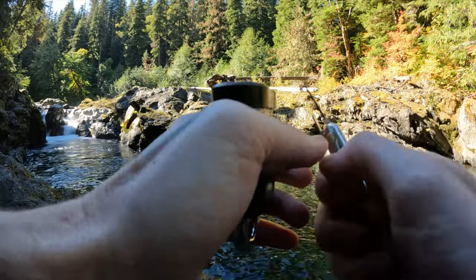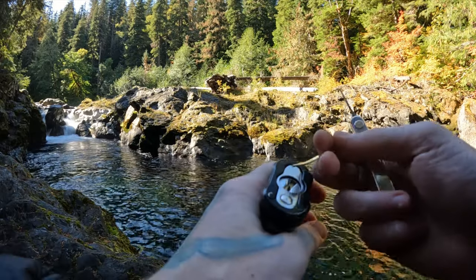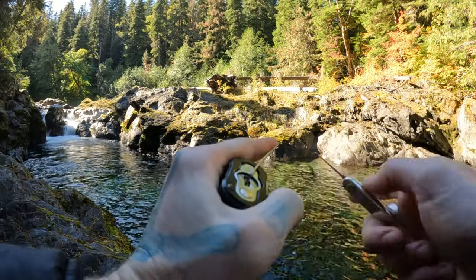Let's pop this open real quick, show you around. Hopefully we'll get some fish jumping in the video back there. They are migrating so they're jumping up the river here. If not, I'm definitely going to wait around and attach some video on the end.